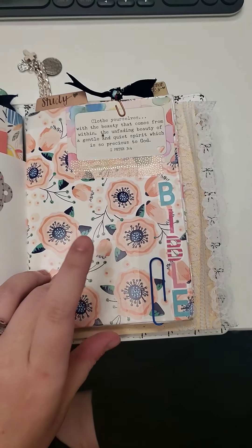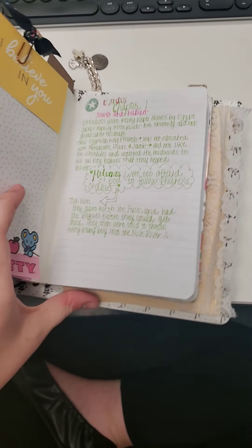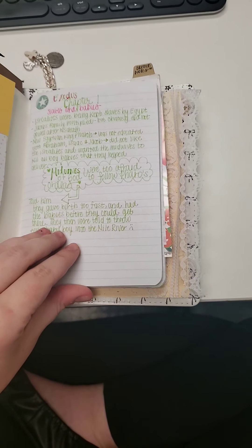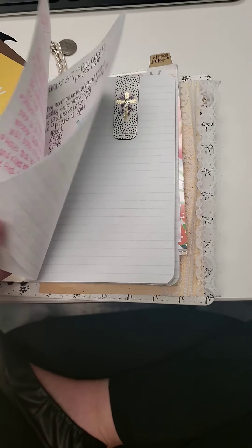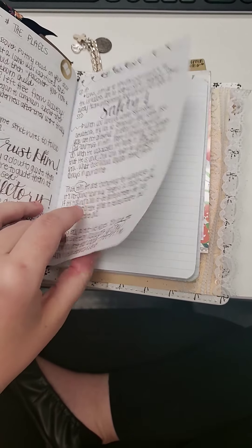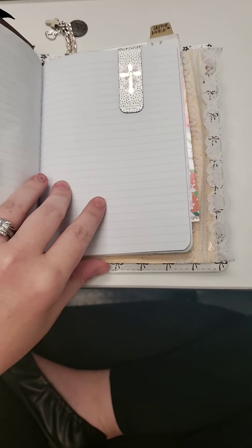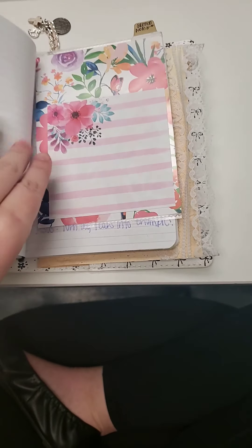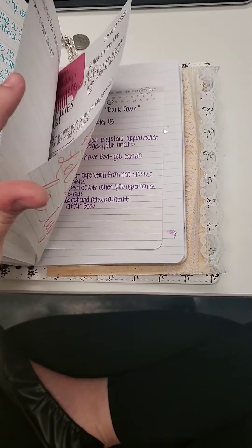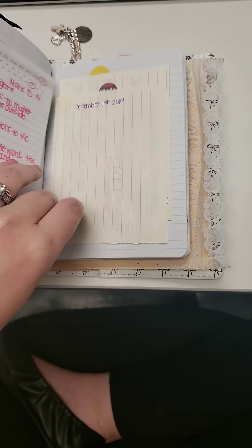So this is my study section. Now I do have this divided up into both a study section and my sermon notes. The study section I don't use as much as I thought I was going to — I probably won't keep this. I thought that I would take more notes, but I have a journaling Bible so I do that in my actual journaling Bible. But this part here is just my sermon notes, pretty self-explanatory. I love sermons. I love my church. I miss my church so much.